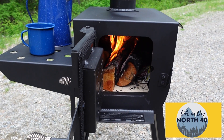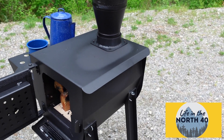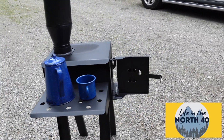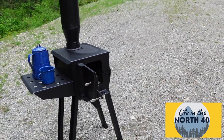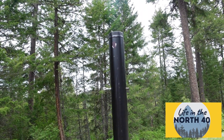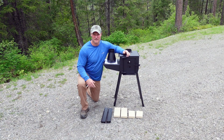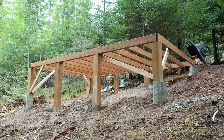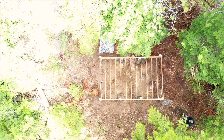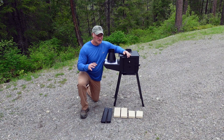Welcome back to Life in the North 40, I'm Rick. We're taking about one more week off before we get started again on our off-grid dry cabin build. I'm super excited for all the views we've had on that video - it was fun to make. We're super excited to get that cabin built in a really beautiful spot here in the Rocky Mountains, down by that creek in those cedar trees.